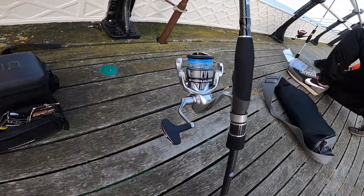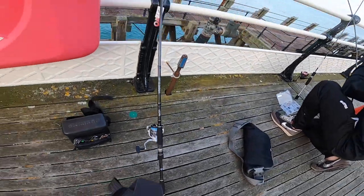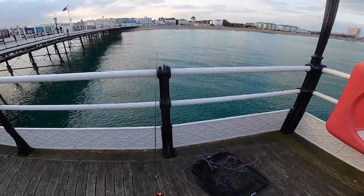So I've got my LRF set up but I've also got my lure set up — I've got my Nebula here as well. We're going to give it a go and see if we can catch some bass.